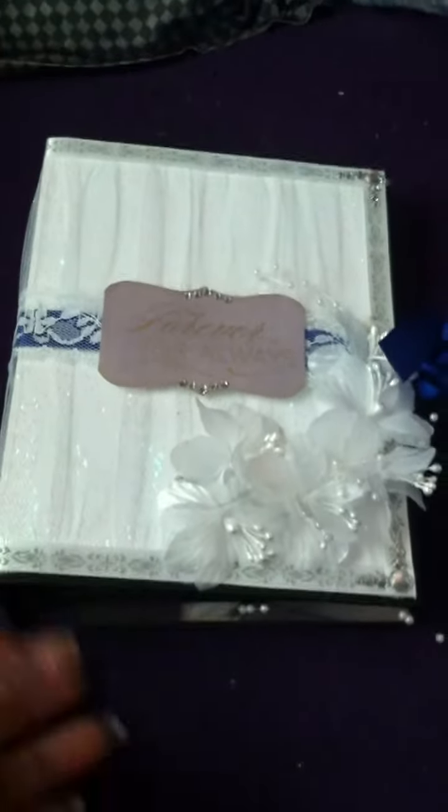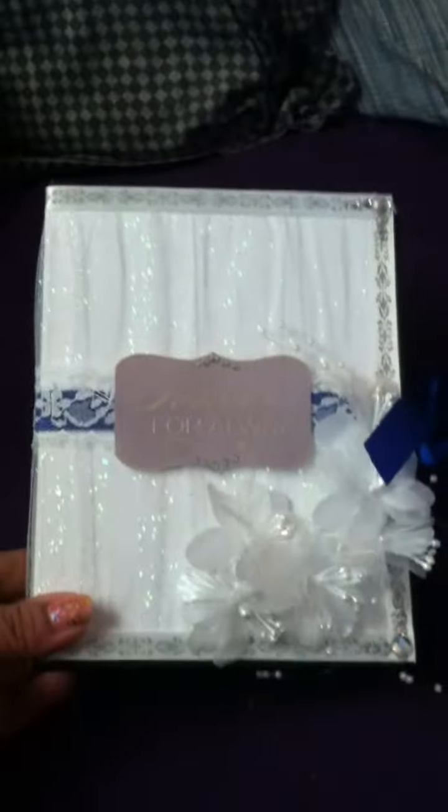This is the bridal shower gift I'm giving to Brianna, and I have made it. There are flowers, and you can see ribbon going all the way around. This is tulle covering the whole book, with little diamond accents — well, actually rhinestones. She wishes they were diamonds.